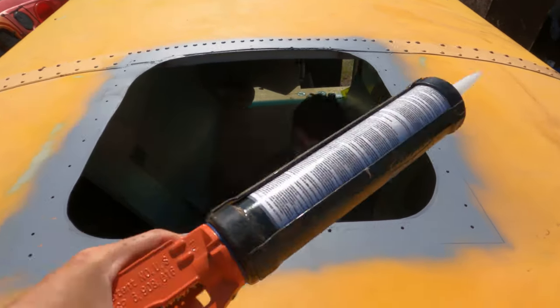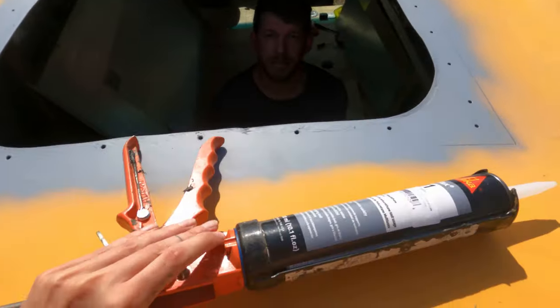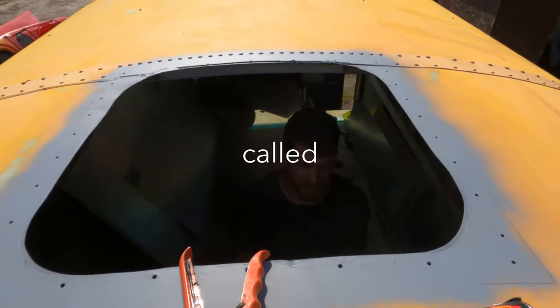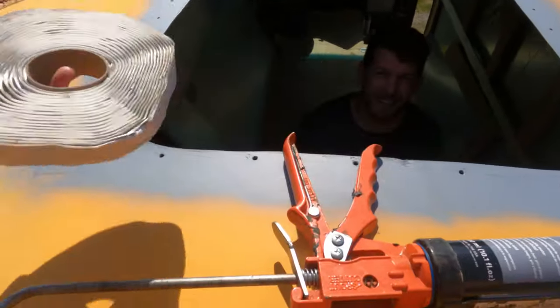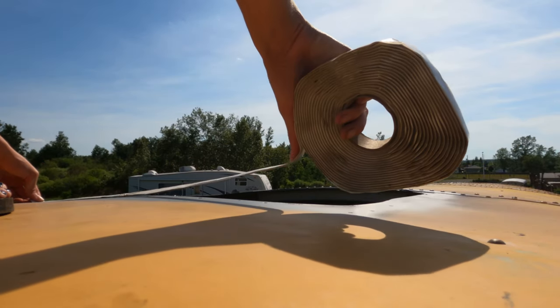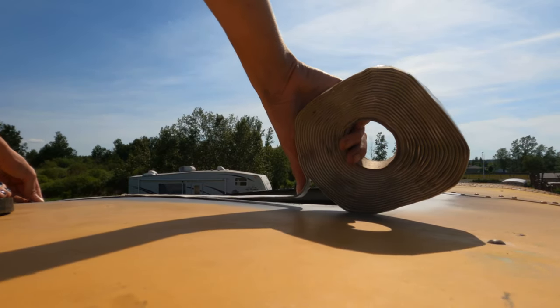We've got our Sikaflex — or Stickflex, whatever the heck it's called.